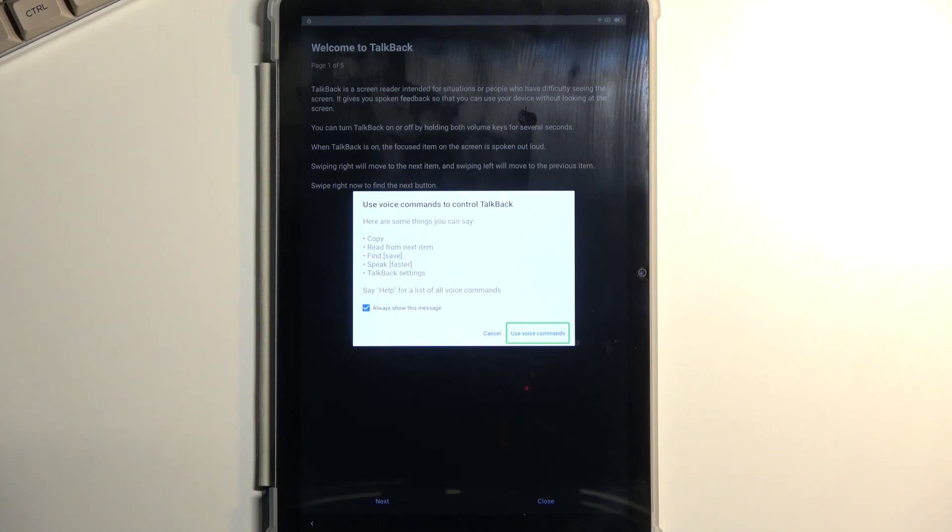Before you double tap on it, I'm going to tell you what we will need to say to the device — this will need to be audibly spoken. When you double tap, you will hear a beep, at which point you say 'Open Google Assistant.' You will hear two more beeps — one that accepts your voice command and another that opens Google. Then say 'Open YouTube.'